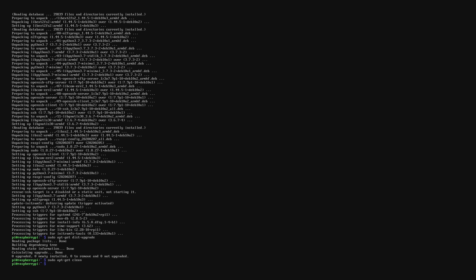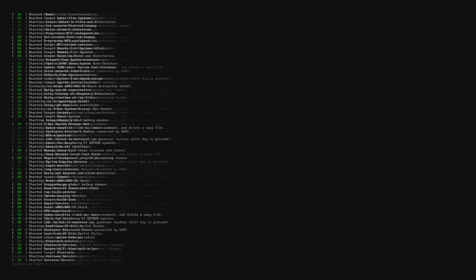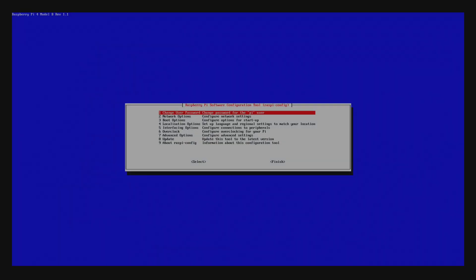Once that's done, we're going to reboot the system. Use your arrow keys to find the reboot command and hit Enter. Once we're back logged in, we're going to find the sudo raspi-config command, hit Enter — that brings us back in here — and we're going to make some changes. The first thing you can do is change your password from 'raspberry' to whatever you'd like; I suggest doing that for added security.